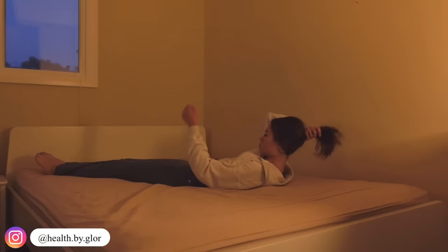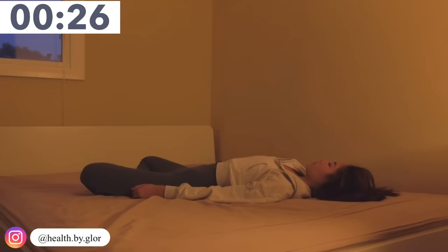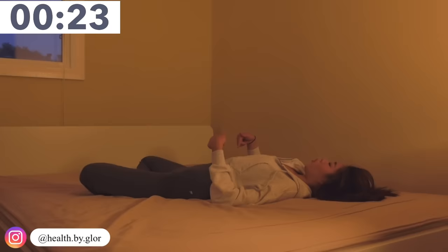Our first movement, we're going to crisscross our legs and just lay down. Breathe in and breathe out. When you breathe in, you want to hold your breath for two seconds and breathe out.